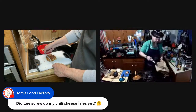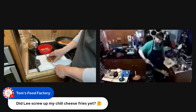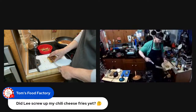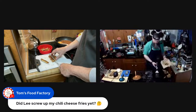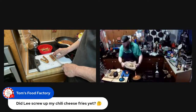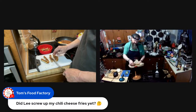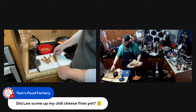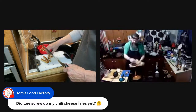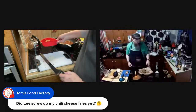I did mess up a couple of the chaffle fries, but these parmesan zucchini ones are looking pretty darn good. I'm going to throw those over to this side so you've got a good mix of both — chaffle fries and zucchini fries mixed together.